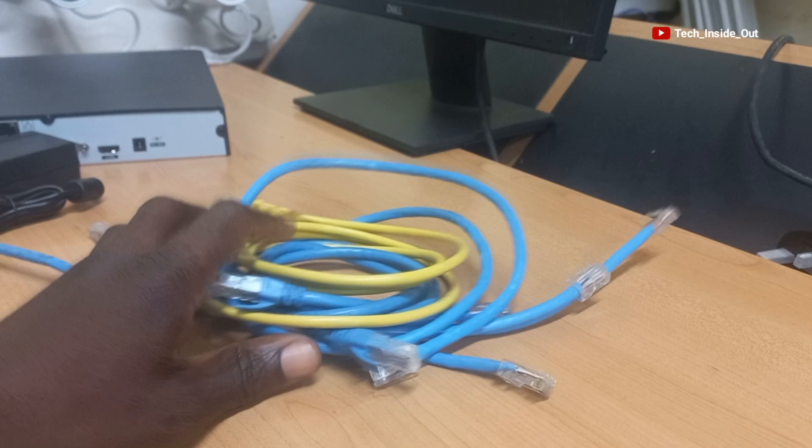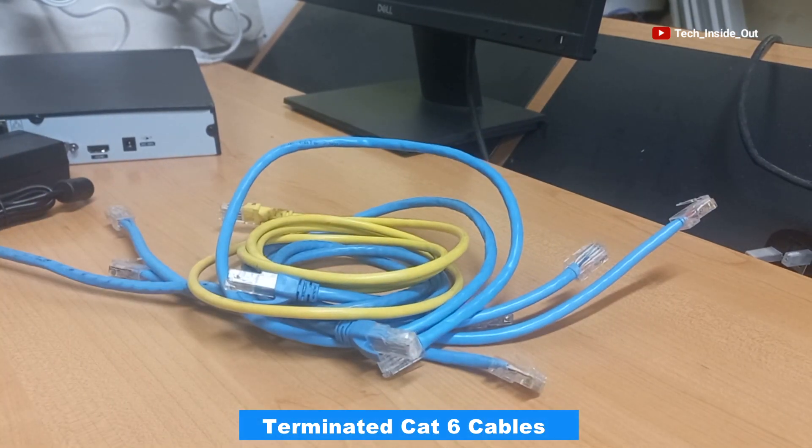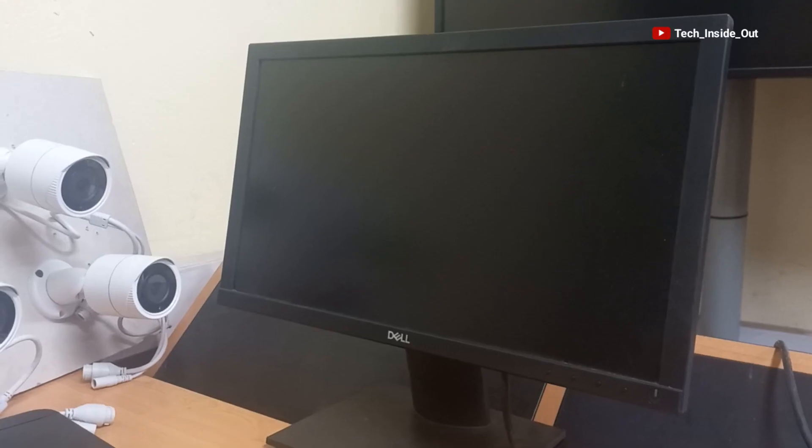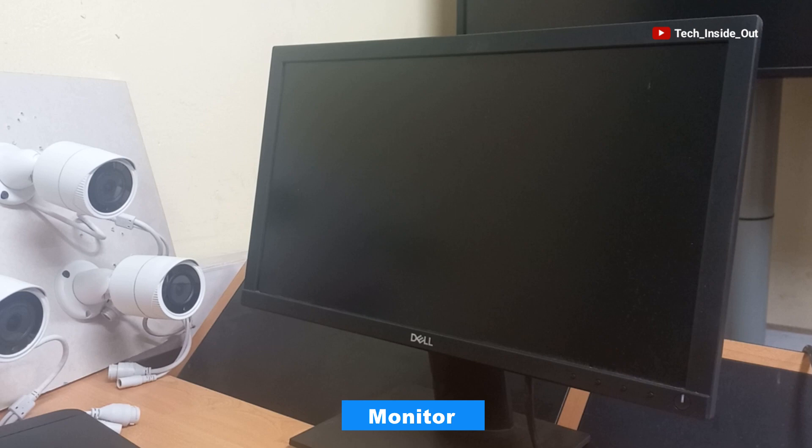We have already terminated Cat6 network cables that we'll be using for all our connections. Both ends of each cable have been terminated with RJ45 plugs. Here is also a display monitor to which we'll connect our system to view our cameras.